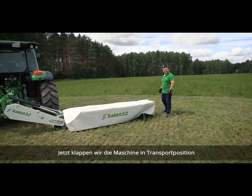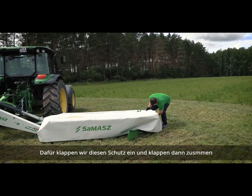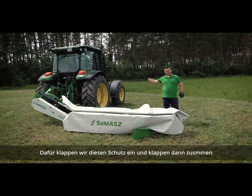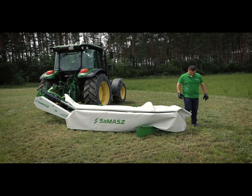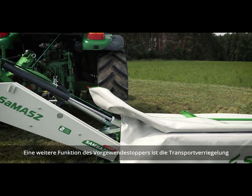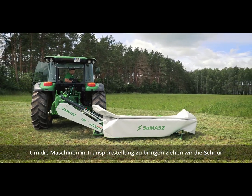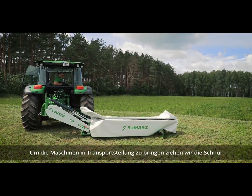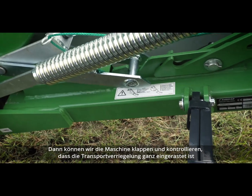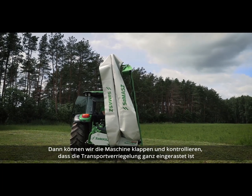Now we are going to put the machine into the transport position. In order to do it, we need to fold the lifted guard, then go to the tractor and start lifting the machine. The headland limiter also functions as a transport latch — pull the cord and lift the transport latch up, then fold the machine up to the transport position, making sure the transport latch is fully engaged.